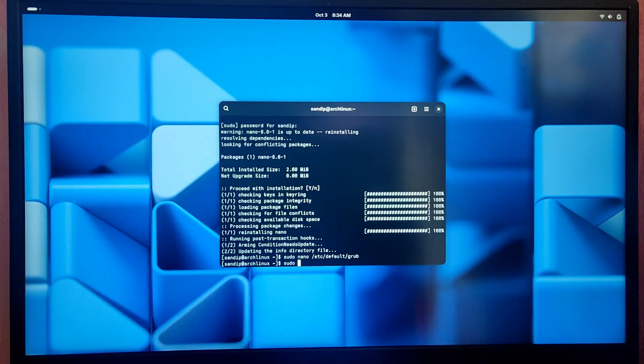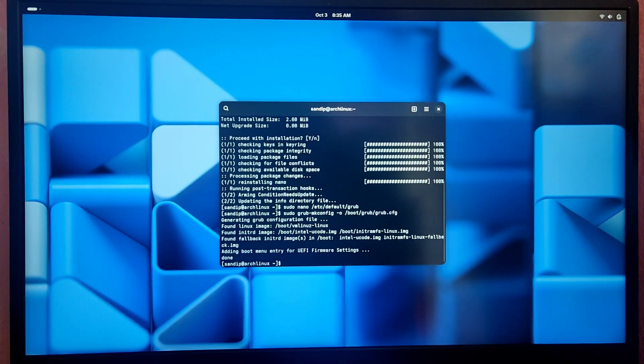Now type sudo grub-mkconfig -o /boot/grub/grub.cfg — this will regenerate the GRUB config file. If you don't see the Windows option in here, you need to install the package called os-prober, so type sudo pacman -S os-prober.